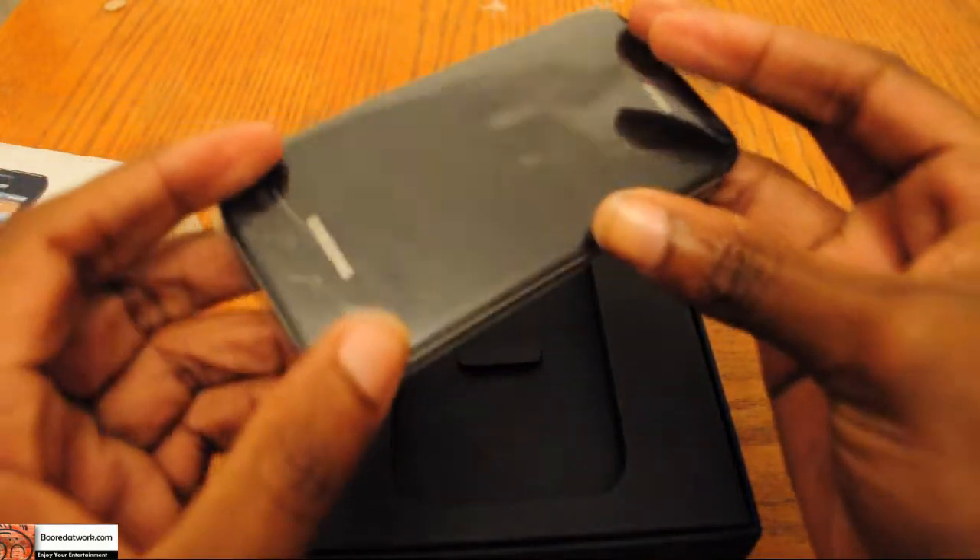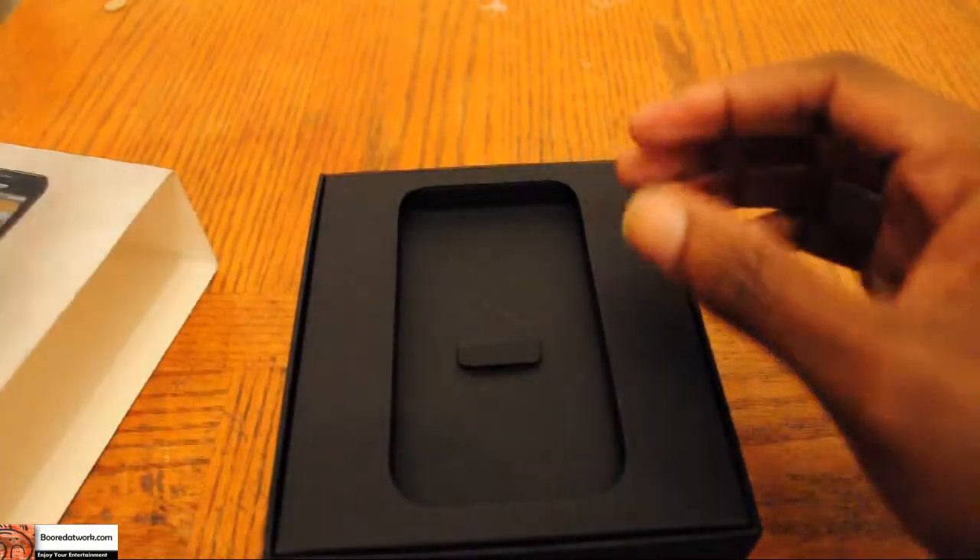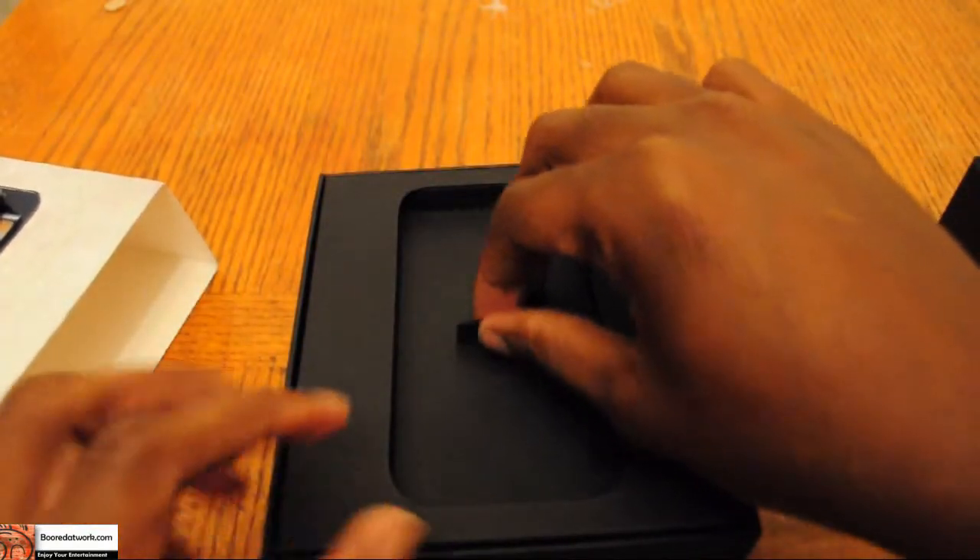Here we have the phone — pretty lightweight, pretty slim, very nice looking, similar to the iPhone. Let's take a look at what else is in the box.